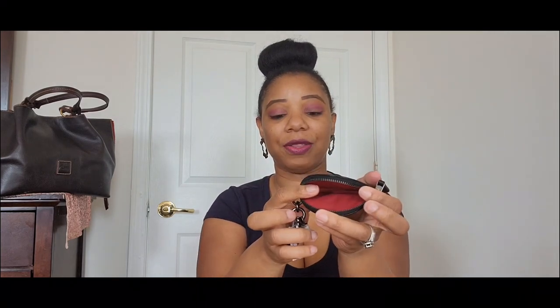There you have it — my matching set! I'm excited to start using this bag with its insane red interior and gunmetal hardware. It really is such a hot little set.